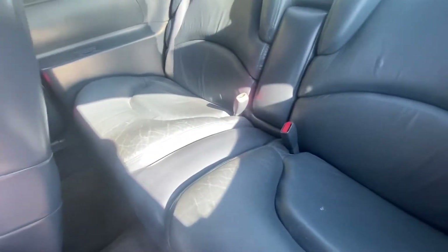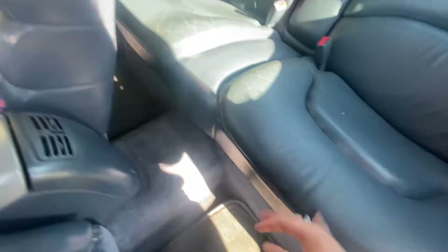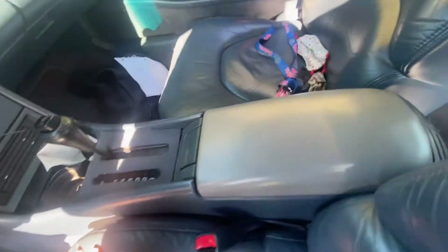Here's the back seat, and there's all your wiring. Your battery is back here, and your fuse panels are back here as well. And there's your front seat.